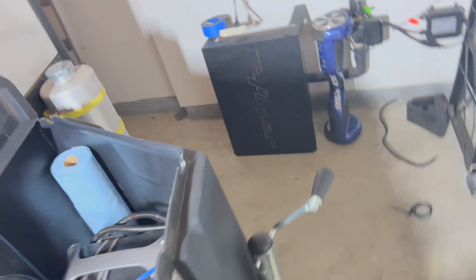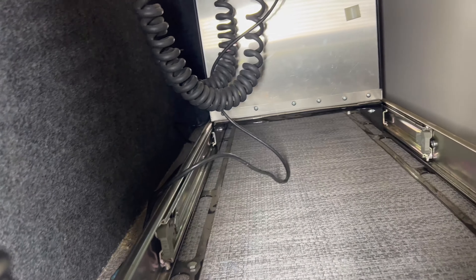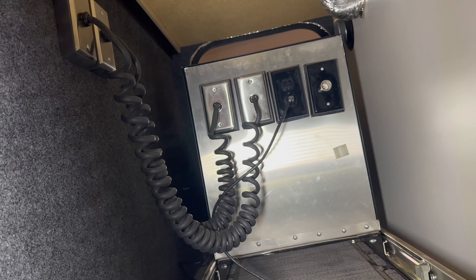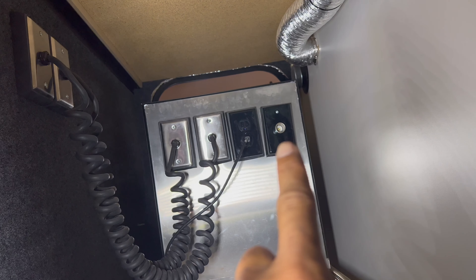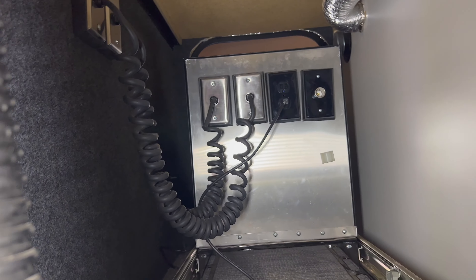I brought two cables in: one to power the fridge and another to power the trailer. Behind this slide-out kitchen there are two plugs. I'm going to show you properly — I'm not going to edit this video because I really want you to see what happened. Hole in the floor, brought in two cables. When you power the trailer through here while boondocking, it brings power to those two plugs and that cigarette lighter.